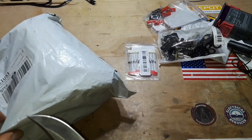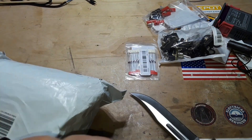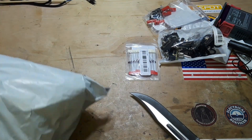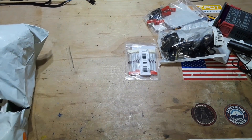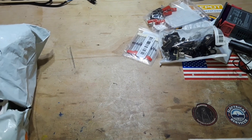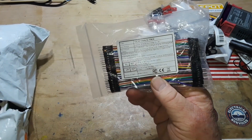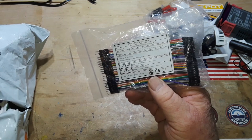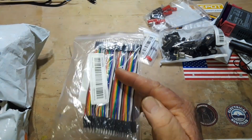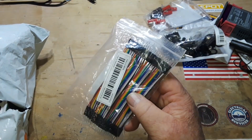Alright, moving on — because we got two bags today. One bag of stuff is all stuff that I paid for that I wanted, and then this other stuff is Temu gave me money to get. I'll put links down to everything below if you're interested. These are 10 centimeter male-to-male Dupont cables, because they disappear out of here faster than I can get them in, and they were $1.79 — that's a pretty good deal.